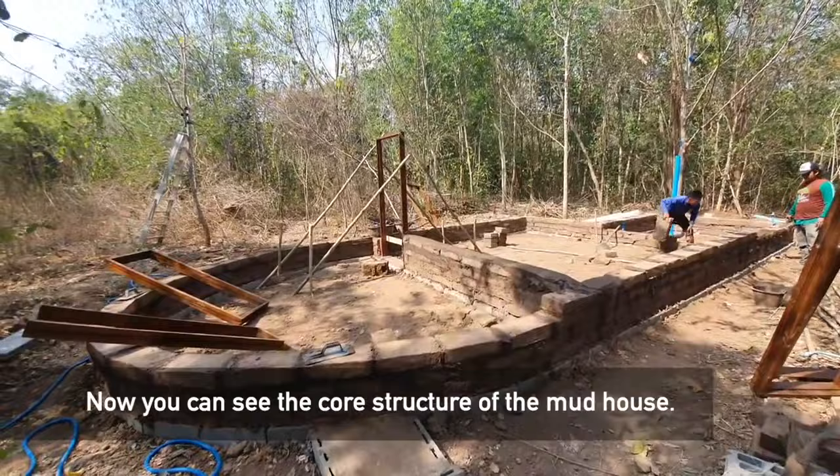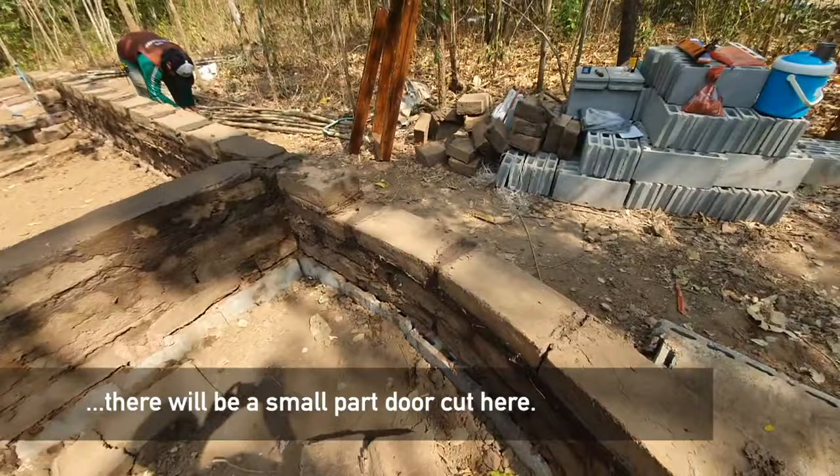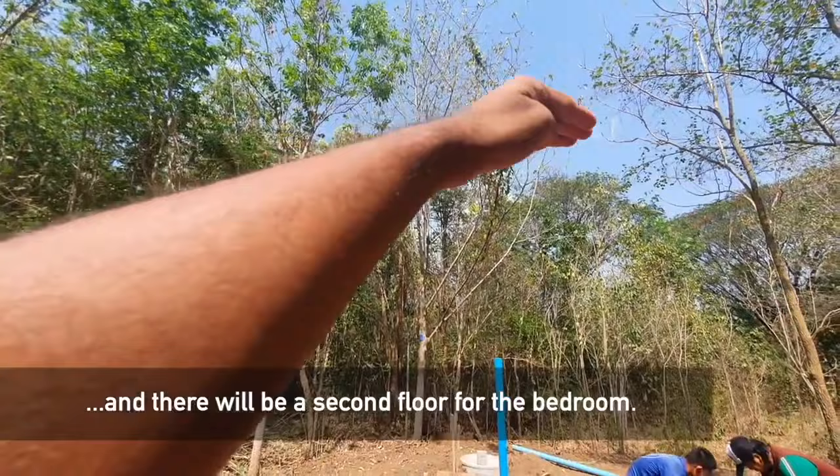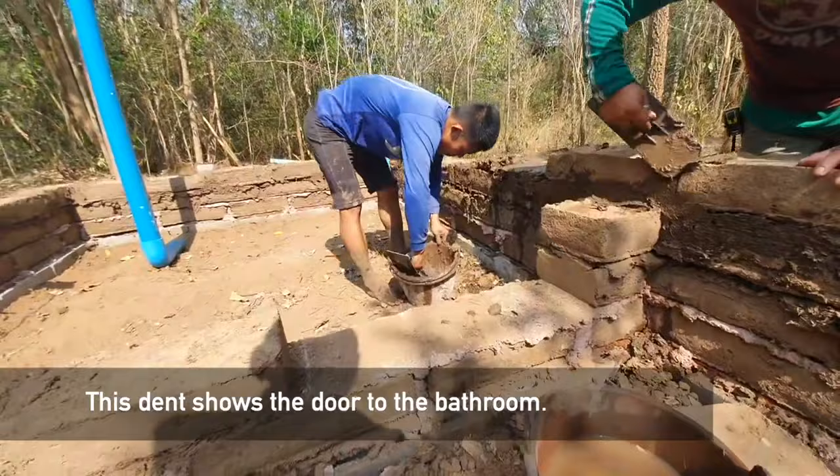At this point you can see the basic core structure of the mud house. This is the front veranda — there will be a small park door cut out over here. This is the main room; there's only one room. There are going to be windows in many places. We're going to have a second floor, like a loft — the bedroom will be on top. This dent that you can see here will be the bathroom.